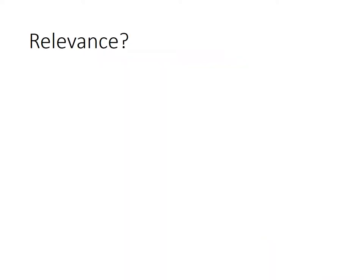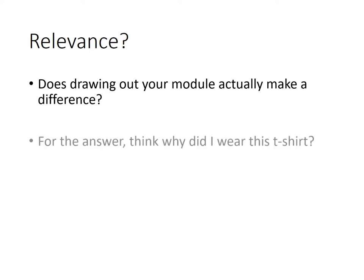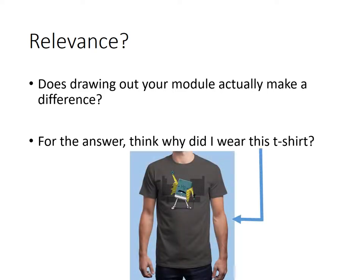Is it relevant? You'll see throughout this discussion that I really like to depict and draw visuals of what my module looks like, and therefore you've got to ask if it's relevant. So does drawing out a module actually make any difference? And my answer to this is this: why am I wearing this t-shirt? That's a clue as to why I think module design is important, and designing it out, showing it and depicting it is important. See if you can work out why.